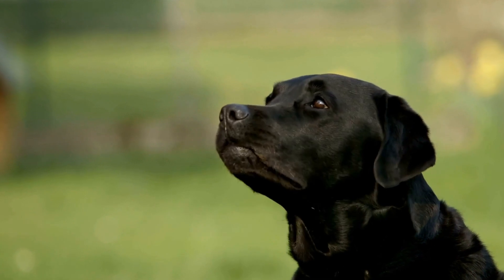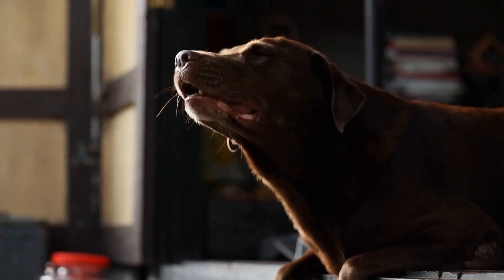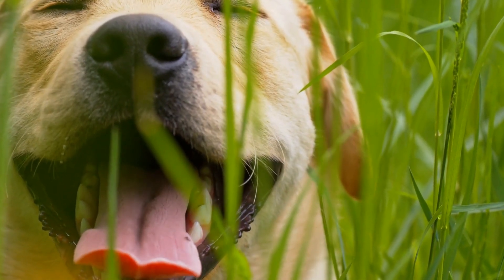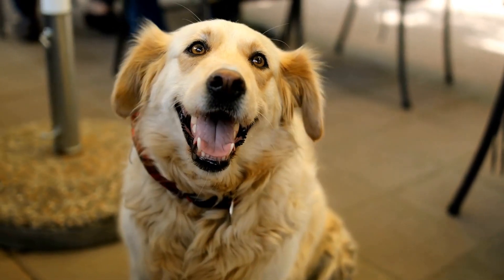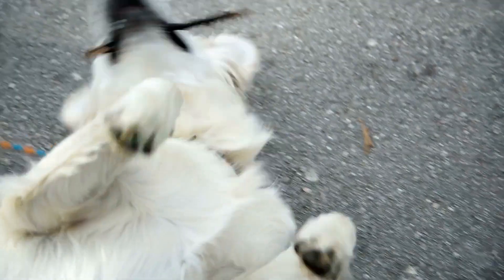Positive Reinforcement. Positive reinforcement is crucial in house training a Labrador Retriever puppy. Reward-based training methods work exceptionally well with this breed. Use treats, verbal cues, and praise to let your puppy know they have done the right thing. This positive association will encourage them to repeat their good behavior.